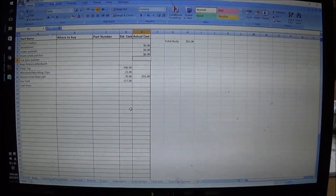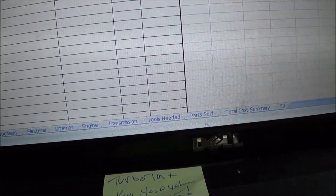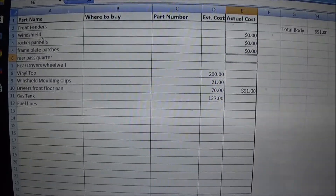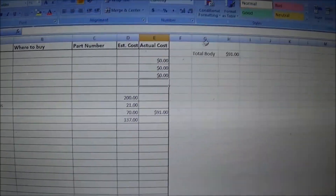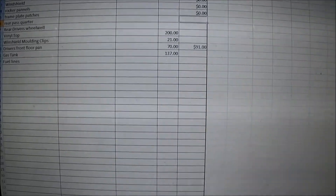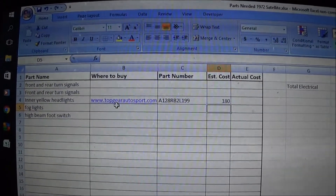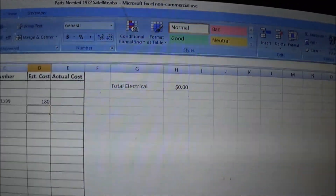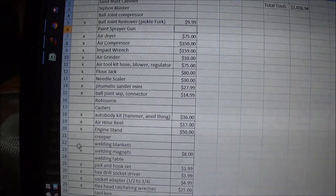This is something I've been working on — as you can see it's an Excel spreadsheet. I've got tabs for body, steering and suspension, electrical, interior, engine, transmission, tools needed, parts sold, and a total cost summary. I can list part names, where to buy them, the part number, estimated cost, and actual cost, and it totals up at the top right. For example the electrical tab has things I need, where to buy them, estimated cost — I haven't bought anything yet so it's zero.